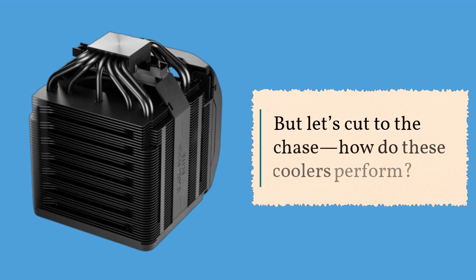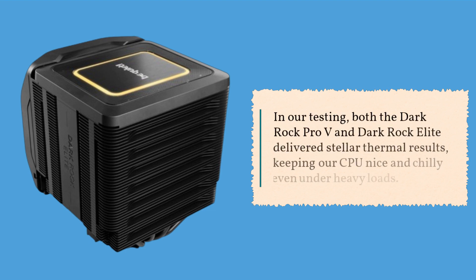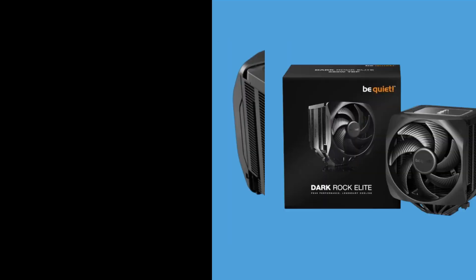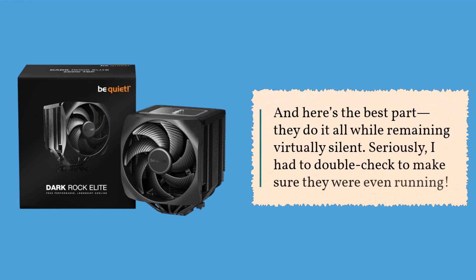But let's cut to the chase — how do these coolers perform? In our testing, both the Dark Rock Pro-V and Dark Rock Elite delivered stellar thermal results, keeping our CPU nice and chilly even under heavy loads. And here's the best part: they do it all while remaining virtually silent. Seriously, I had to double-check to make sure they were even running.